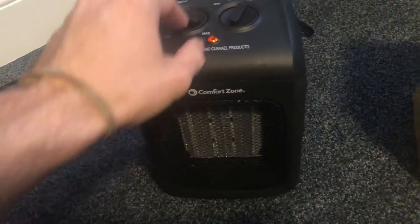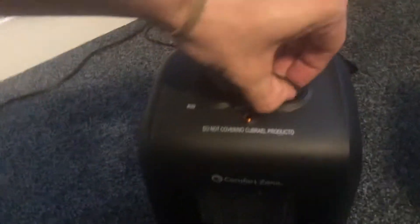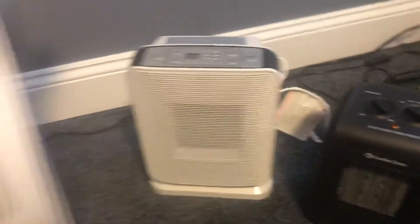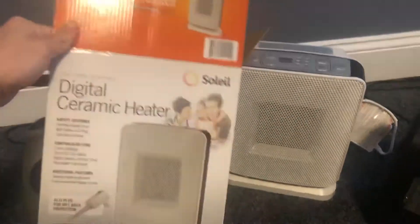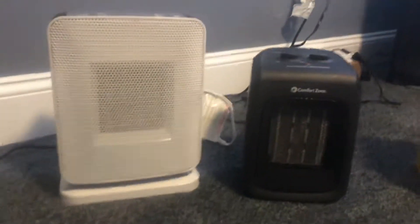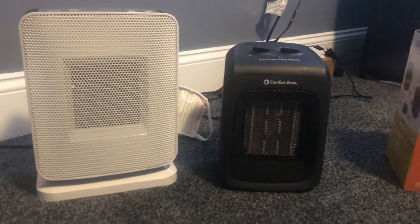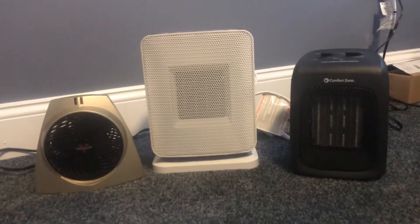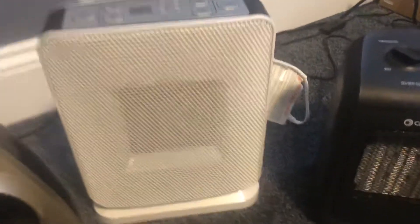So you don't have to worry about burning your house down. If you want to compare it with size, over here I got a digital ceramic heater by Soleil — it's a little bit smaller than that one, just for comparison. Over here we got the Vornado; this space heater is like the tiniest one out of all of them, but honestly all three of these work great.